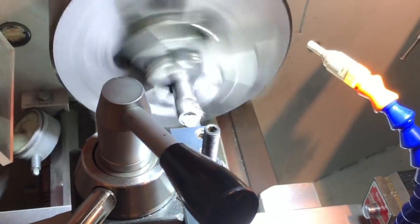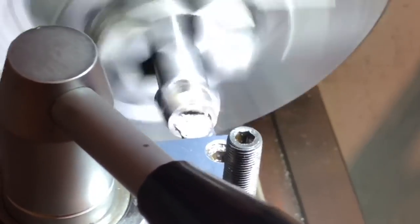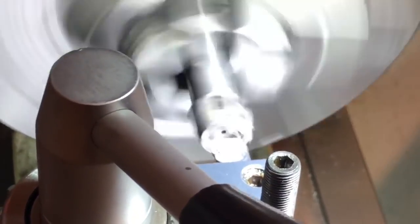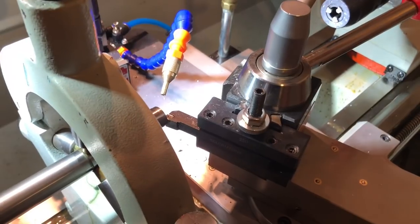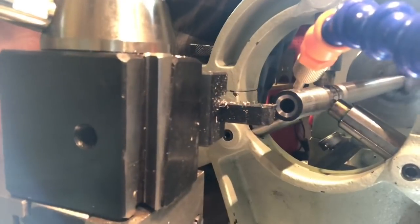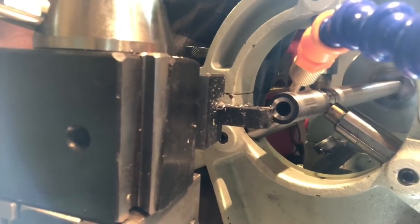The Tikka had very little run-out just clamping it straight into the vise. The gunsmith remarked that it was actually amazing how good it was compared to something like a Remington. So here we're putting a little bit of a crown on the barrel — an 11-degree target crown, as per my preference.